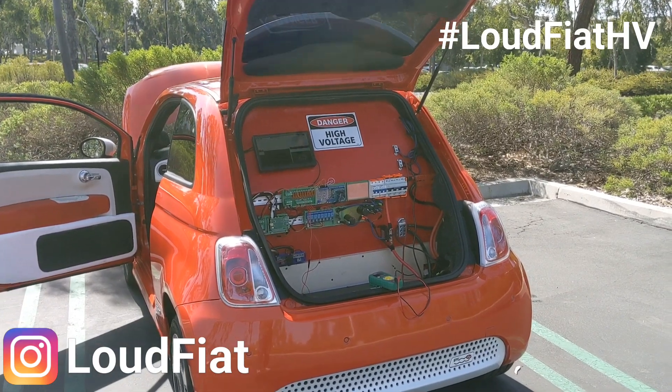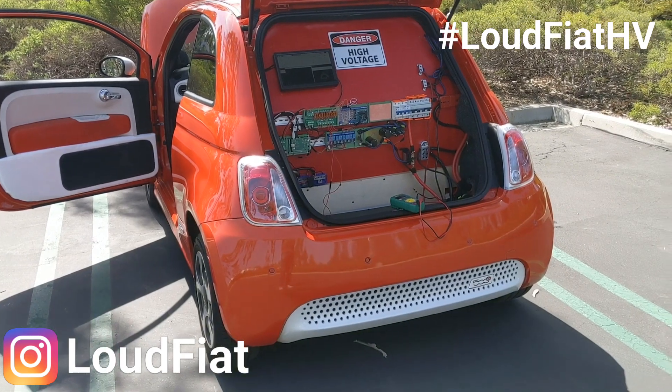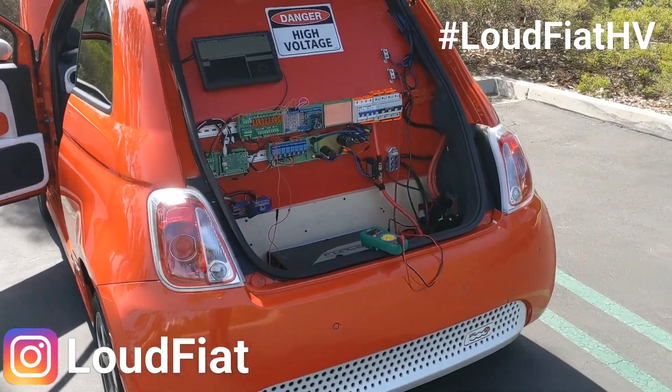Hi y'all. Officially the first electric car — all electric — running a high voltage audio system at 400 volts. Do not do this at home. Here we go.